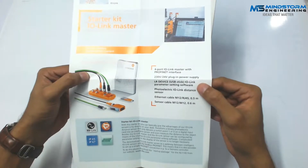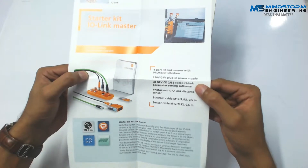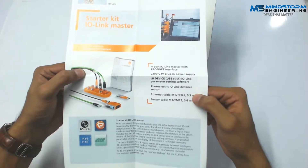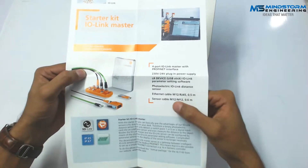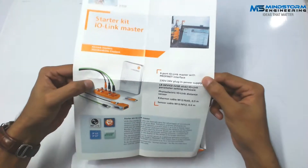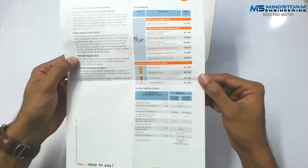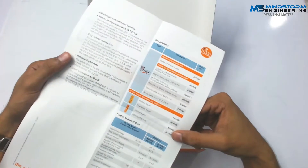There is also an LR device USB stick. This is a parameter setting software where we can configure our sensors or actuators. We have a photoelectric IO-Link distance sensor with range up to 200 cm, an Ethernet cable with an M12 connector on one side and RJ45 connector on the other, and a sensor cable for our photoelectric distance sensor. Further specifications are mentioned on the box, including operating voltage and IO-Link version.